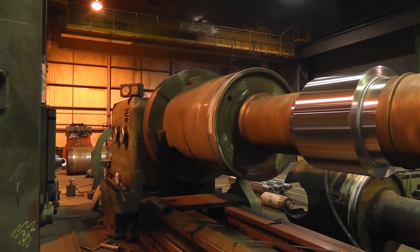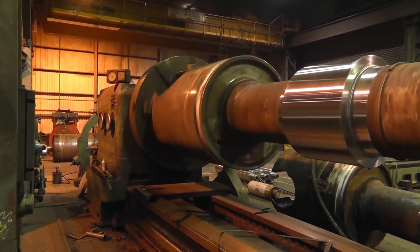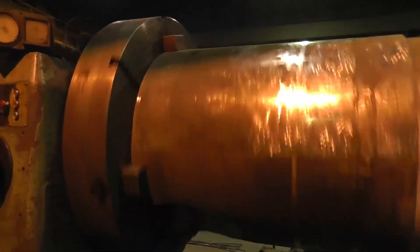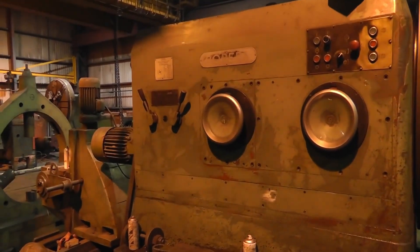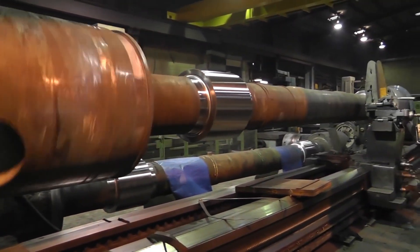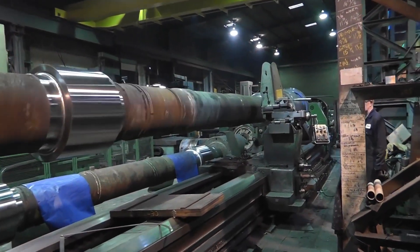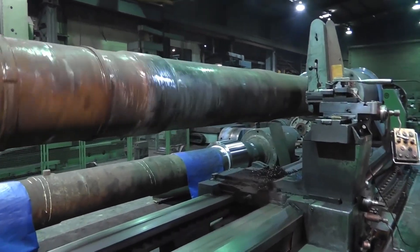At TechWeld in South Wales, UK, we operate a remarkable piece of engineering — a Poremba TCG 200 lathe. This massive machine, built in Poland in 1980, is a prime example of robust, precision-engineered equipment. It boasts an impressive 40-ton capacity and features a bed that stretches 46 feet long. The working length between the chuck and center is 40 feet, allowing it to handle extremely large and heavy workpieces.